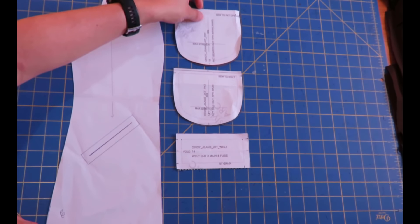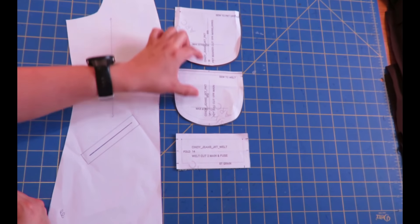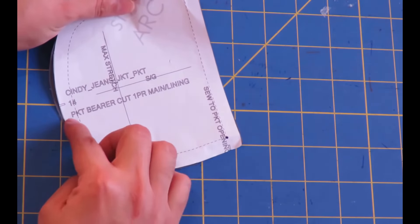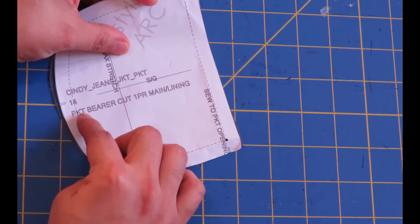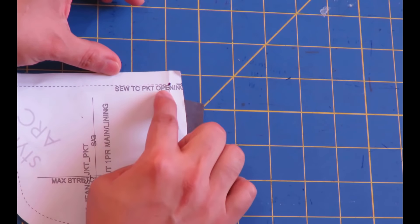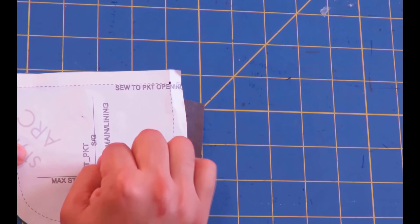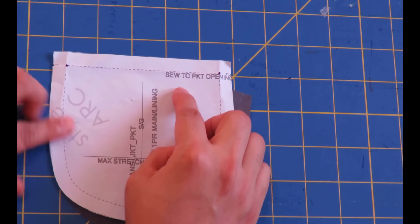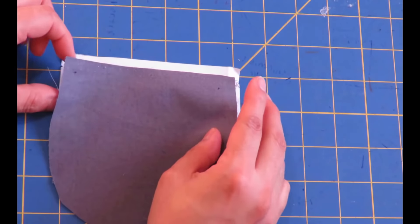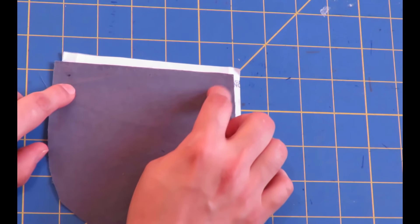Then we have the pocket pieces. They are shaped very similarly — same roundness — only one is a little bit longer and the other a little bit shorter. Then we have the welt piece. This is the bigger pocket, the pocket bearer, and it says 'sew to pocket opening.' This is the pocket that goes on top, and when it's inside the jacket, is next to your skin. I have marked dots there — those dots I've transferred over to my fabric. Those dots are super important as reference points when we sew it onto the jacket piece.